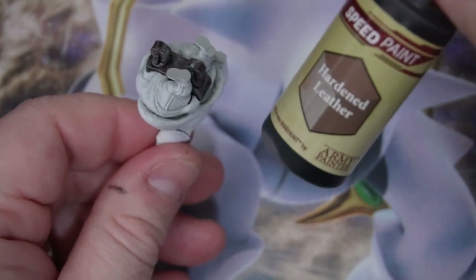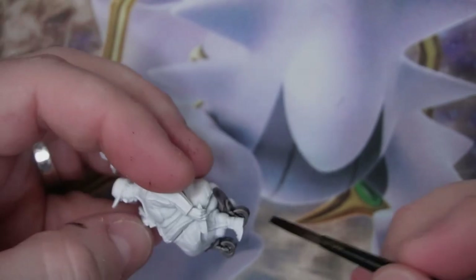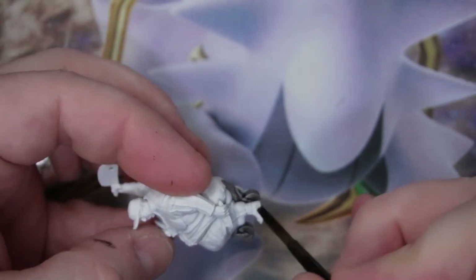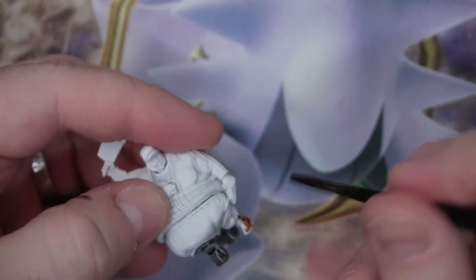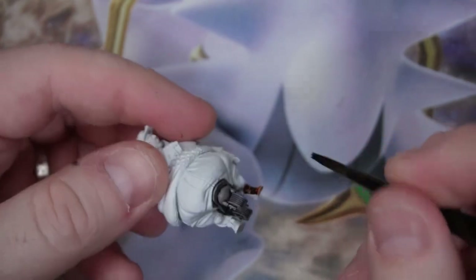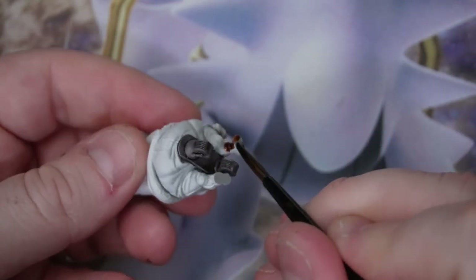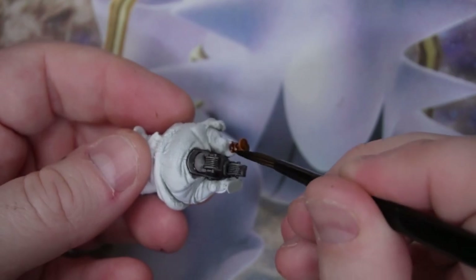Stage one is now complete. We move on to hardened leather — we are just using this on his boots. He doesn't have a lot that needs to be dark brown but he does have a little pair of booties. My idea for this model is to paint everything from probably the waist down so that I can then stick them on a base and make my life a lot easier with the painting. So I'm just gonna catch his boots and we'll move on.